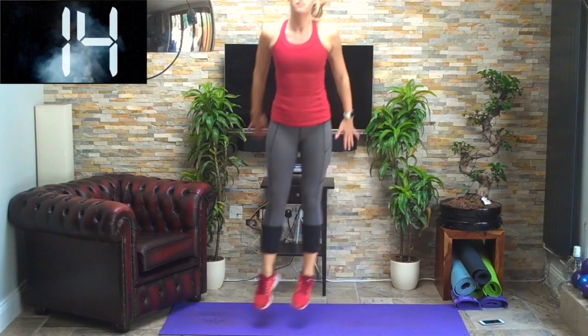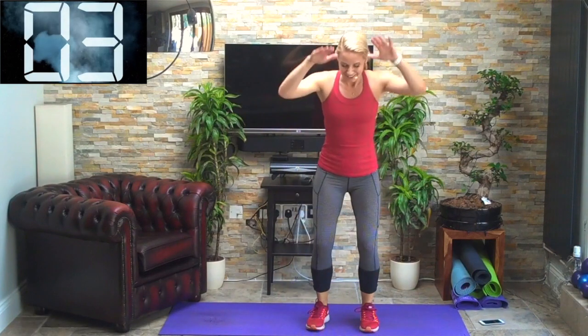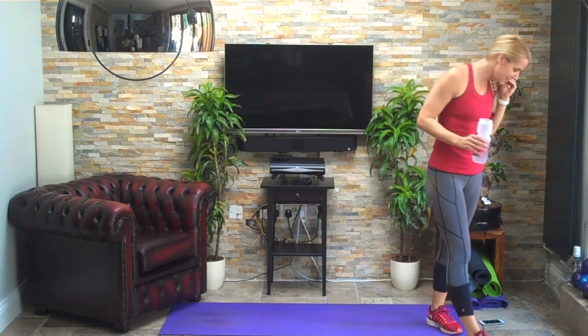Driving through the legs, getting some hang time in the air. Speed it up if you want to, slow it down if you want to. Three, two, last one — brilliant. Grab that drink, staying hydrated is the key.